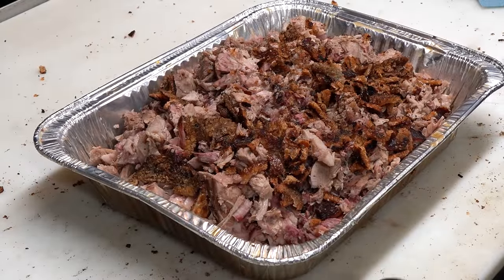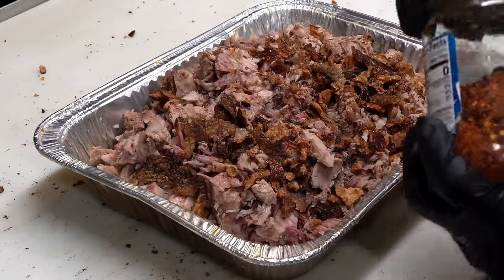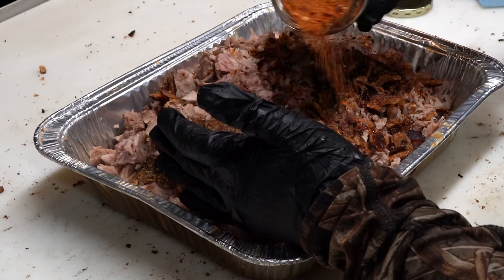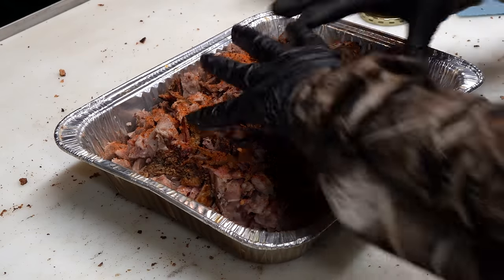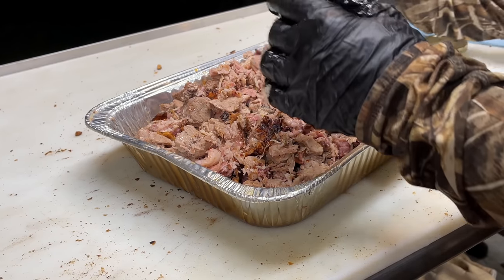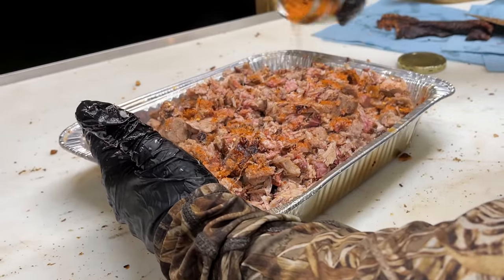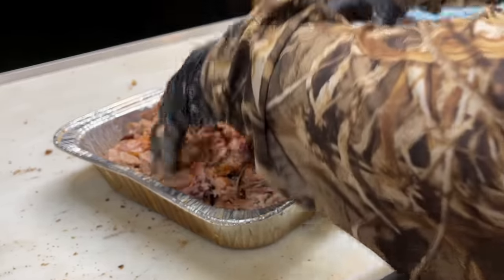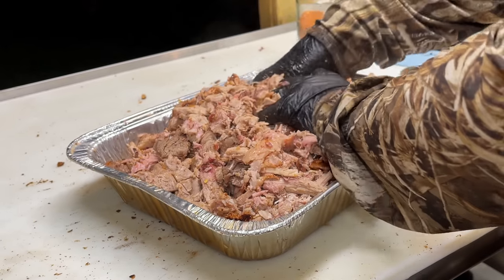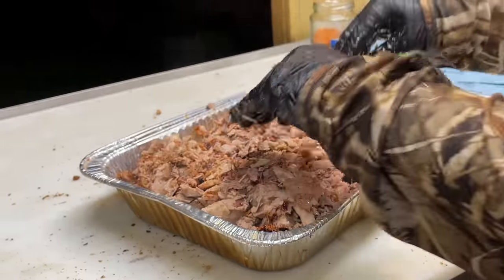Them cracklings are on point, man. We got our cracklings mixed in with the meat. I'm going to go back with some of the seasoning we originally put on the outside of the pork and incorporate it throughout the meat. Just mix it all in. When you cook those cracklings right off the pig itself — in this case the picnic shoulder — it don't get no fresher than that. There are better ways to do cracklings, but hey, you've got the grill already fired up, so just do what you can with it.